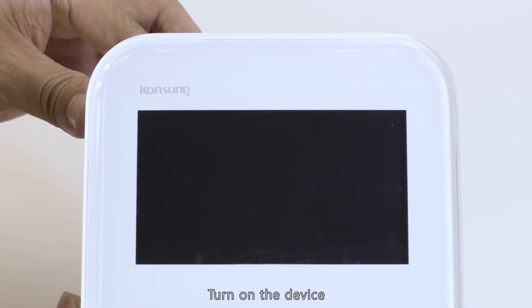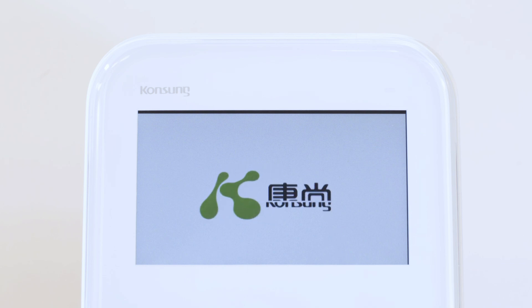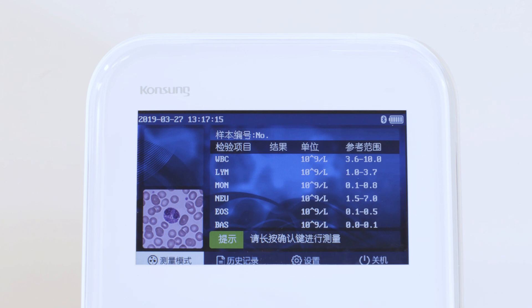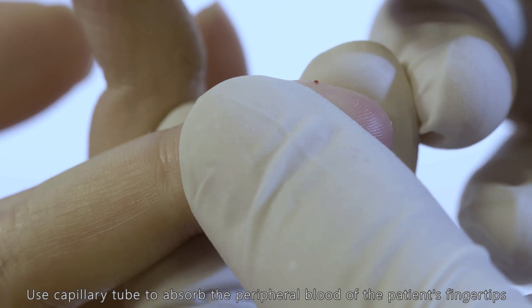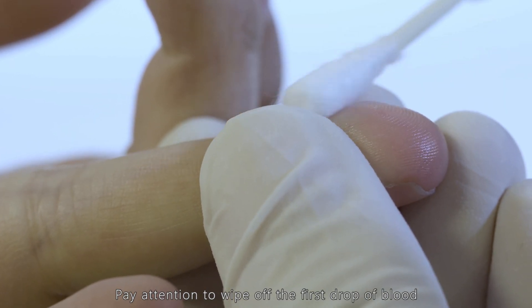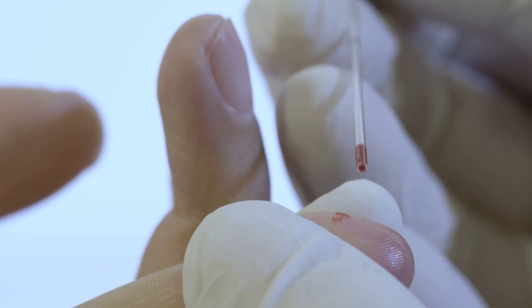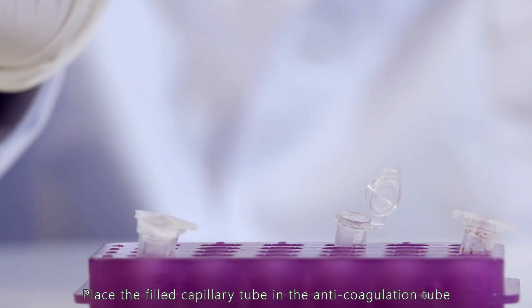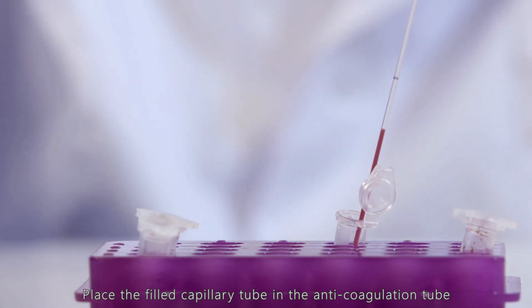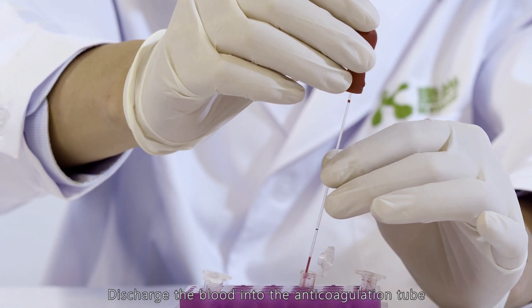Turn on the device. Use a capillary tube to absorb the peripheral blood from the patient's fingertips. Pay attention to wipe off the first drop of blood. Place the filled capillary tube in the anticoagulation tube and discharge the blood into the anticoagulation tube.